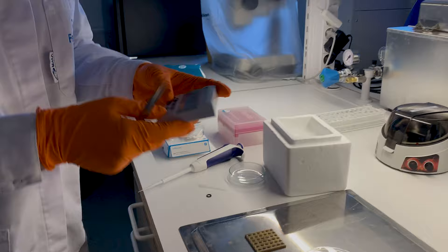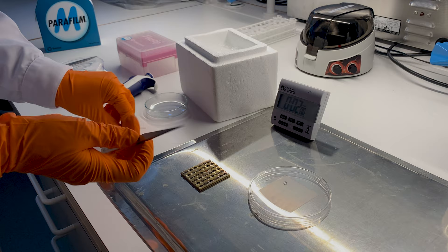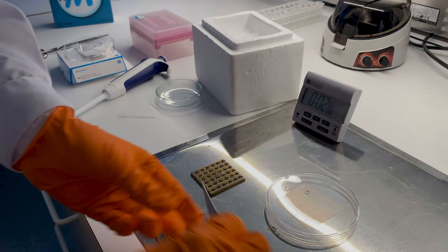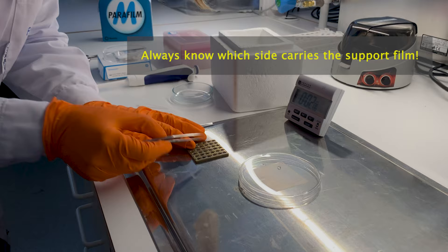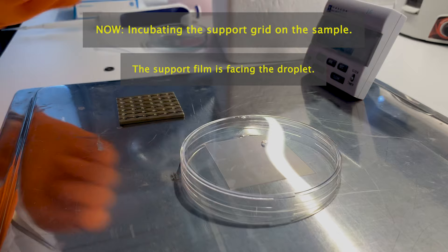Now we can place the grid onto the sample. I typically start with two minutes incubation. There are two ways you can do this: you can place the grid onto the droplet on the parafilm, or you can hold the grid in the forceps, close them with a rubber band, and then apply a droplet to the grid with a pipette. But I prefer to do it on the parafilm. Remember that the support film was facing up, so we have to flip it now so that it faces down towards the sample. We just leave it like this and start the timer — two minutes.